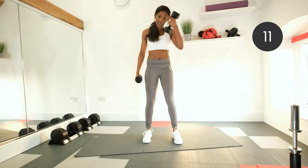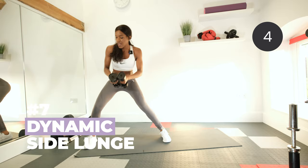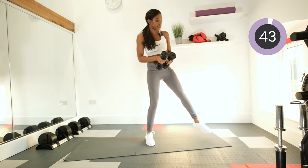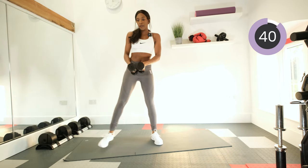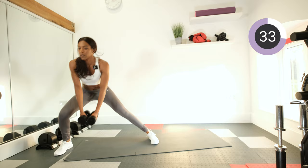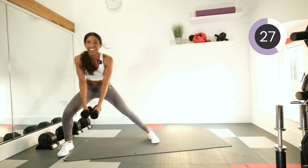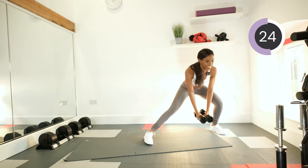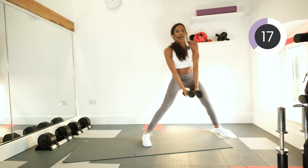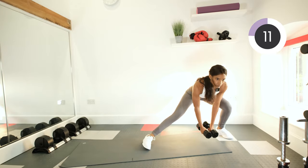Next we're going into a dynamic side lunge. Start with feet together, step out nice and wide. Keep the dumbbells together and bring them as close to the floor as you can — the closer to the floor, the more it works. Swap sides. If you need to take a break, take one and come back as soon as you feel ready. On the way back up, squeeze those glute muscles — it's really important to get the most out of these exercises.